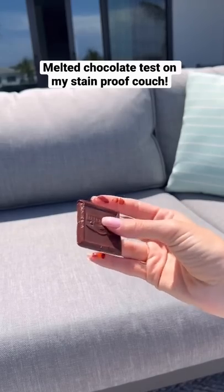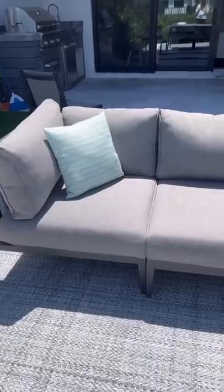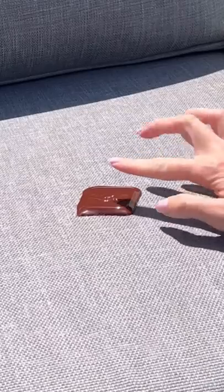Today, I want to see if melted dark chocolate can stain my stain-proof outdoor couch. It is 90 degrees out today and I thought it was the perfect day to melt chocolate on my couch to see if it ruins it.